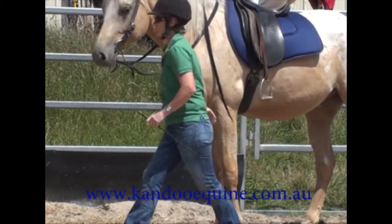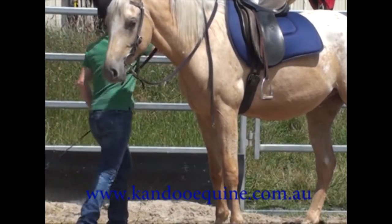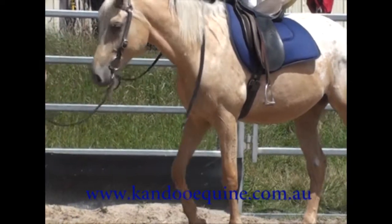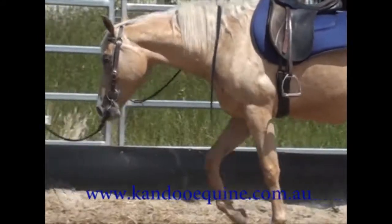At no stage during this lesson have I tied him up at all. He's stood while I've bridled, saddled, and long lined — he'll always stand, because it's something I teach very early on.